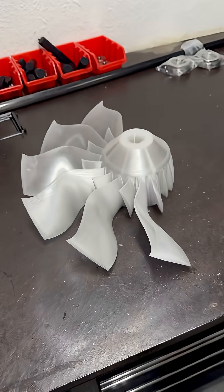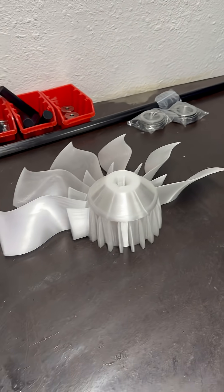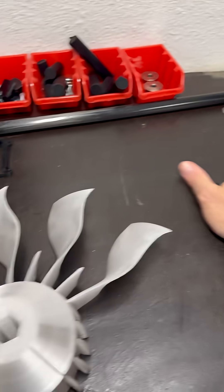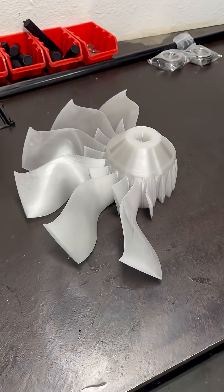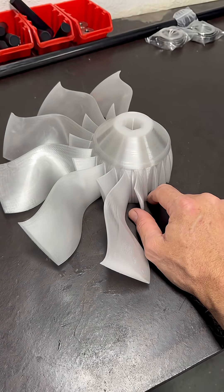Guess what — we're getting started on number three. It's a little dirty here, should have cleaned that first. So yeah, it has begun: sand number three. I did the hub and I did the blades last night.